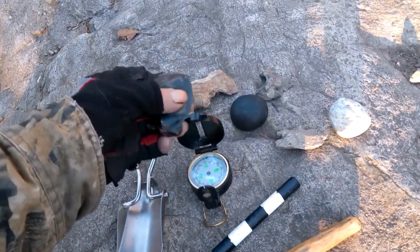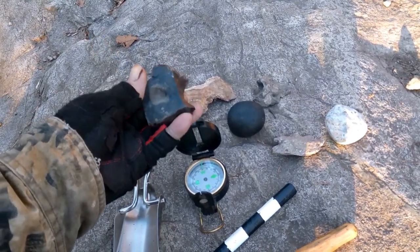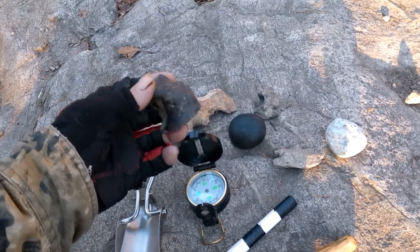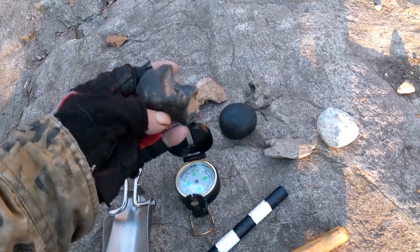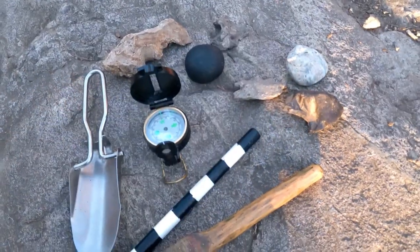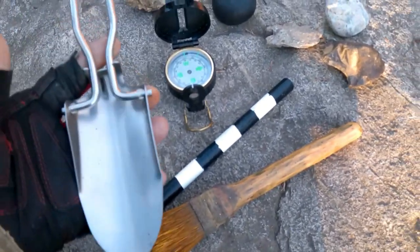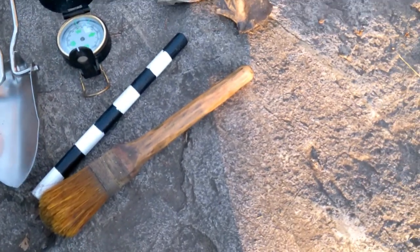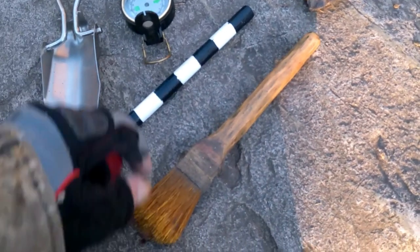This is a piece of Amherst flint, or English flint. This had to have come after 1492. And then for doing the actual stone hunting, I usually carry this little folding shovel and a brush.